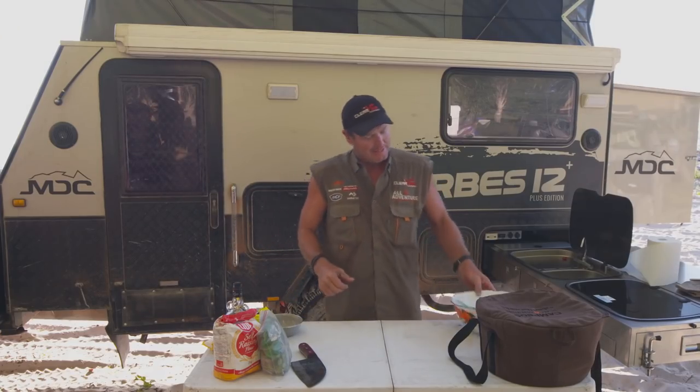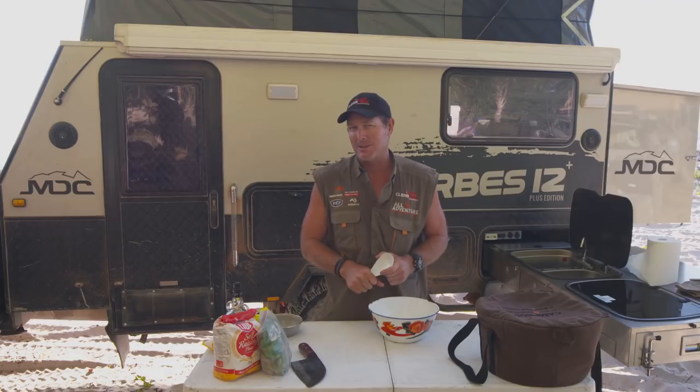Anyway, I can't get him out of bed, so what I thought was — while he's asleep in bed — I thought we'd do a smoko damper. Now there's nothing better than come around 9:30, 10 o'clock, a bit of smoko, and what do you get? A nice damper. So let's have a crack at a rum and raisin damper. It's easy.